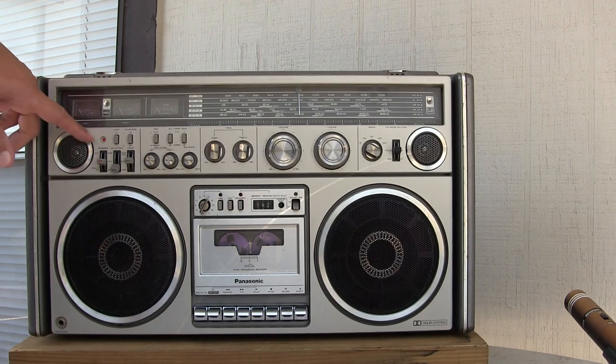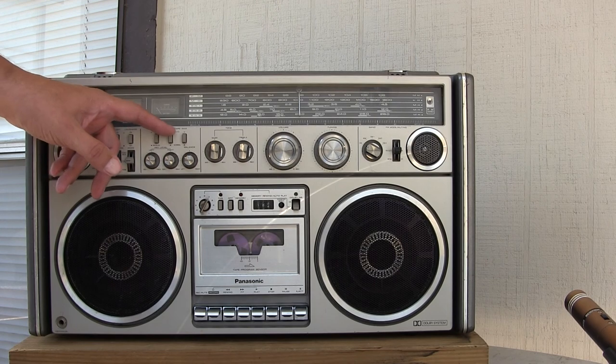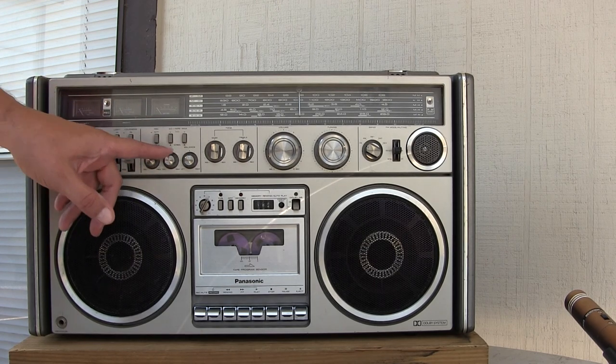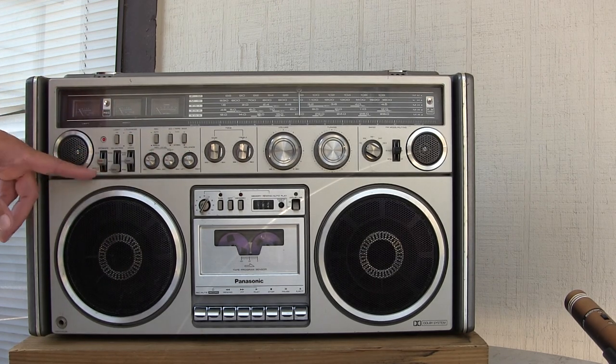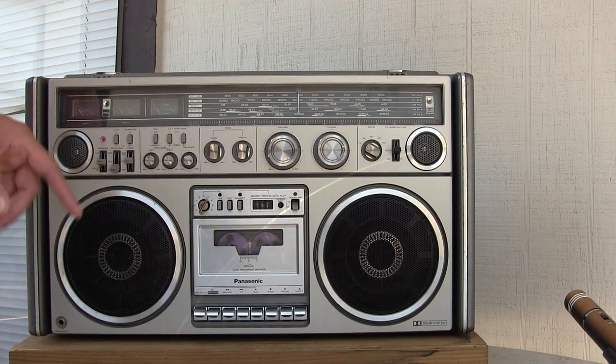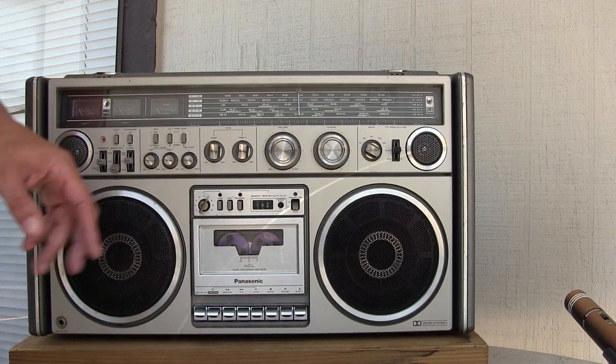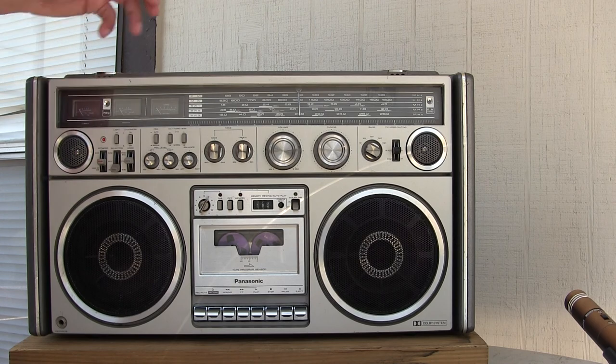Here's this RX-7070. You've got your power button, light, loudness, record, equalization for the set, left and right, record, balance, line in, phono, radio. Sleep — the sleep is for the length of the cassette, how long it plays is how long the source will play, like the radio and such.